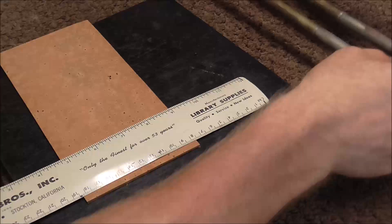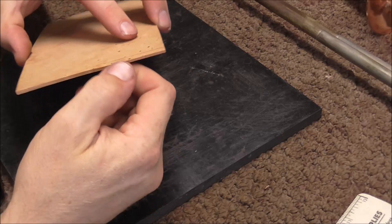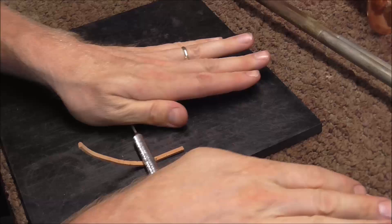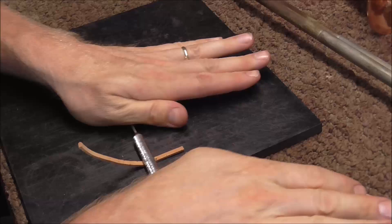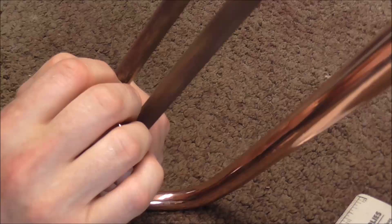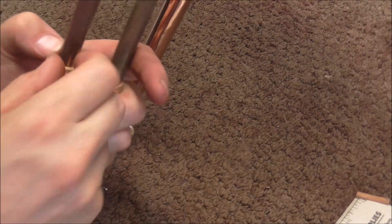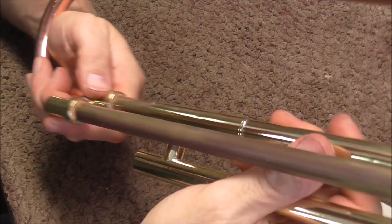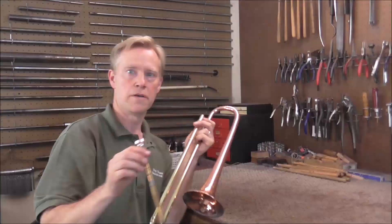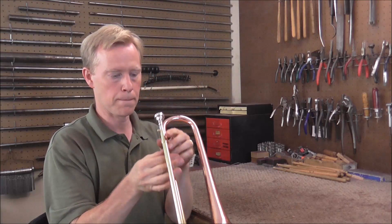Now I need to put the corks in the cork barrels. This slide trumpet has very small cork barrels so I don't need much cork. I cut the cork, then soften it up with a screwdriver to bend it without breaking, then trim and push it in. Then I put the lead pipe in and it is done.